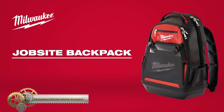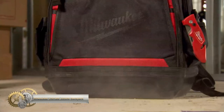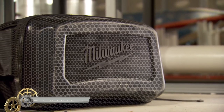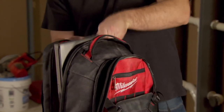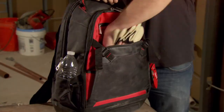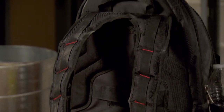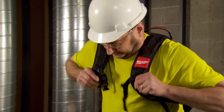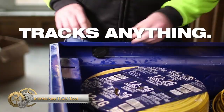The Milwaukee ultimate job site backpack is designed for ultimate durability, protection, and storage on the job site. With a durable hard-molded base constructed of 1680 denier ballistic material and rugged metal zippers, the backpack offers unmatched durability. With 48 total pockets, including two hard-shell pockets, it provides exceptional organization. The padded and breathable load-bearing harness evenly distributes weight for unsurpassed comfort.